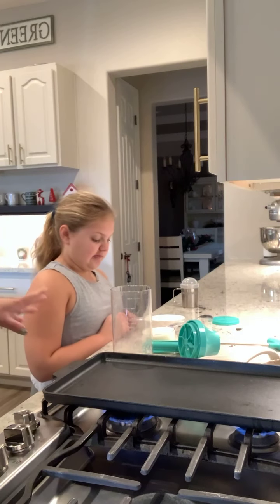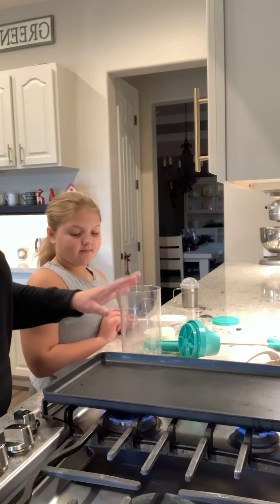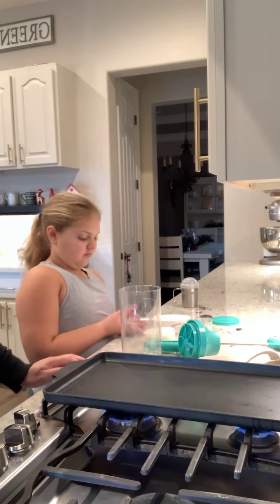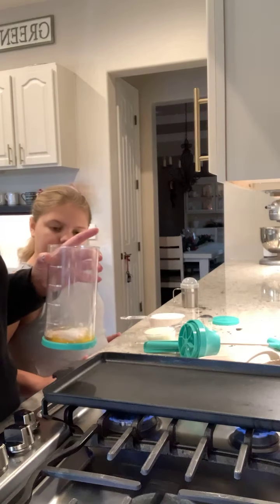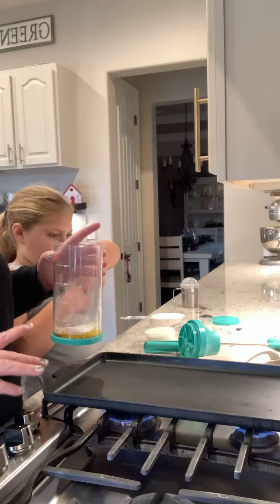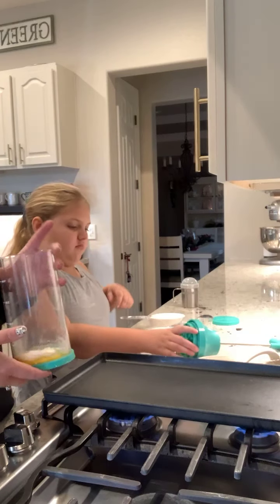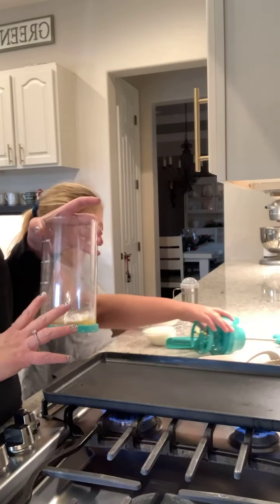We're using our batter mixer and dispenser — do you remember the name of it? We're going to do all of our ingredients in this one container. It is dishwasher safe and it's super fun and easy to use. I'm going to give you a couple of tips about pancakes and show you the products I use that make it super easy.